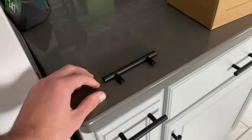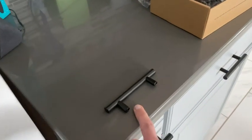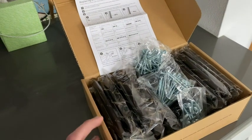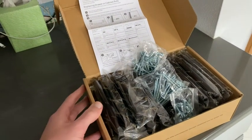They are 5 inches in length with 3-inch center holes. The best part is they provide three different lengths of screws so that you can fit any cabinet drawer you have.